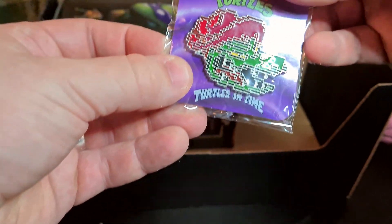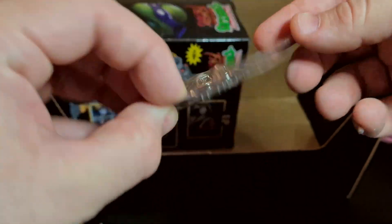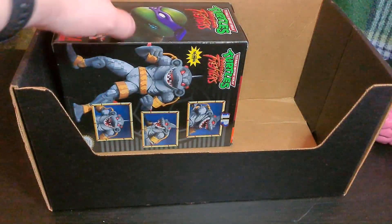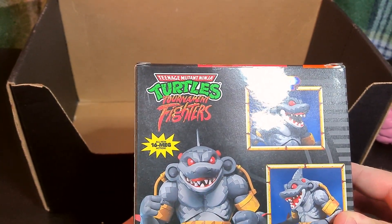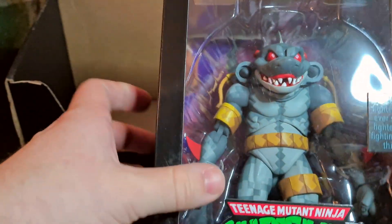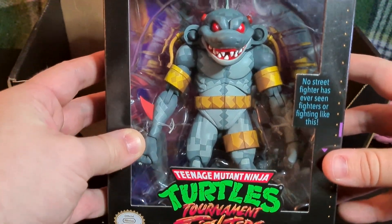Here's a small thing — it's a Leatherhead from Turtles in Time. So yeah, everything here is Turtles in Time. Well, not all — this is Tournament Fighters. Now that is something. Wow, this looks really nice.